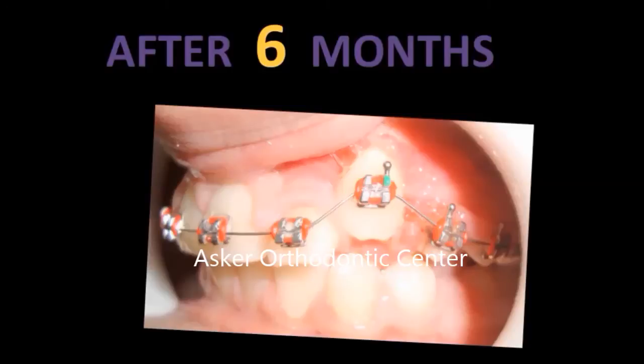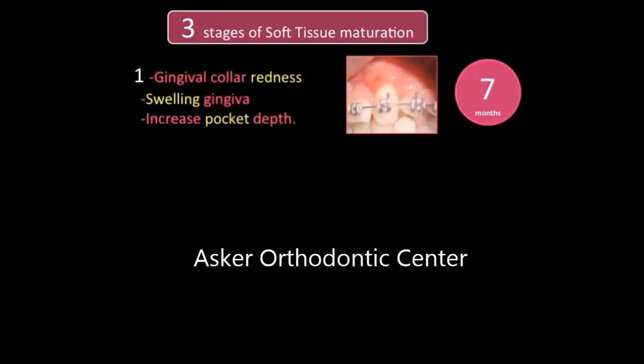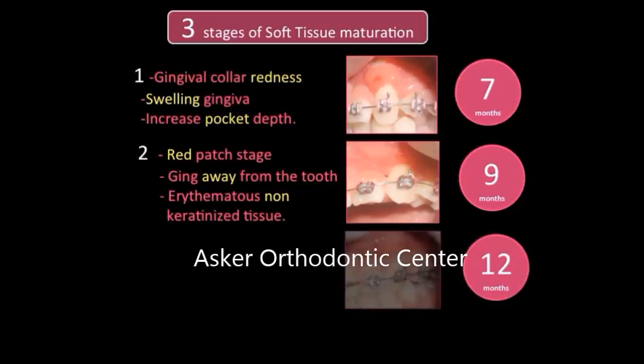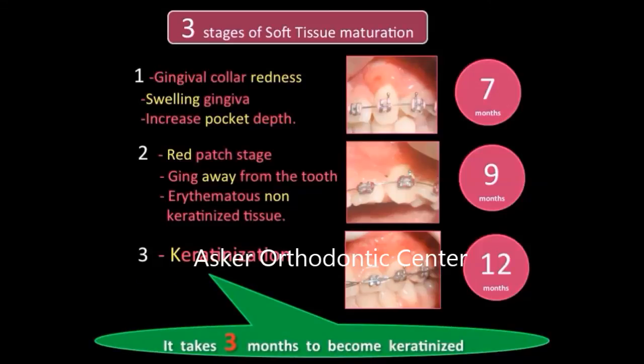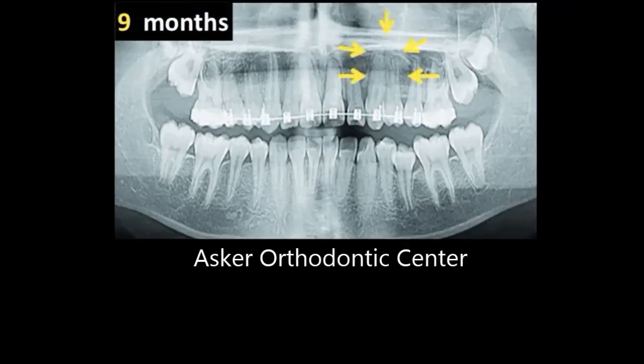We observed some inflammation of the gingiva, as we go through three stages of soft tissue maturation. The first stage is gingival color redness, swollen gingiva, and increase in pocket depth — it takes two months to change to the second stage. The second stage is a rich patch stage: gingiva comes away from the tooth, long clinical crown, erythematous non-keratinized tissue — it takes three months to change to the keratinized stage. The third stage shows keratinization above the crown of the canine and normal healthy mucosa.